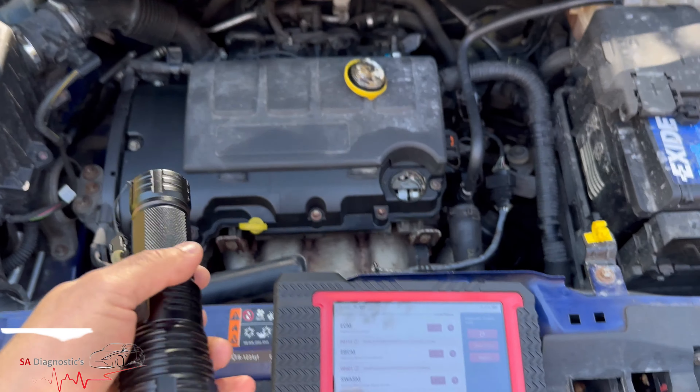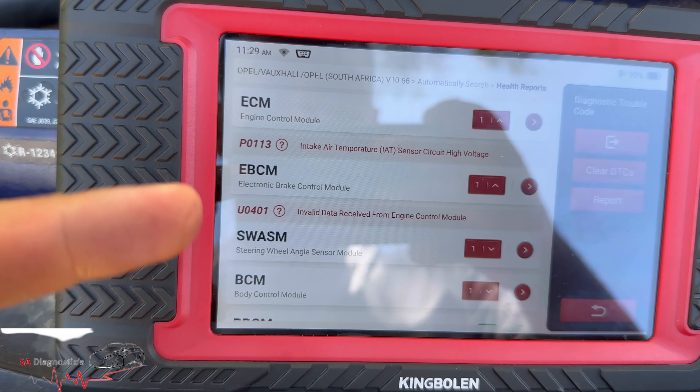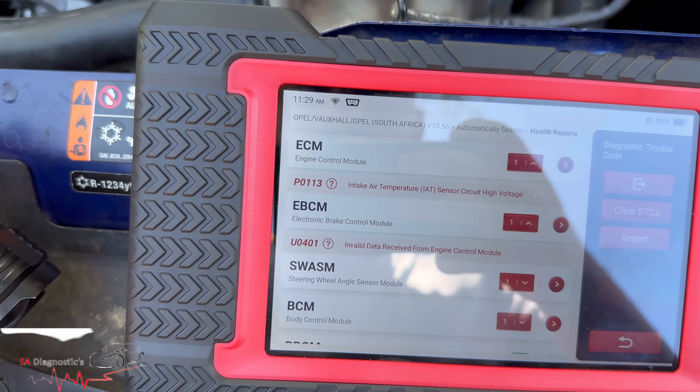Hello, welcome back to another video. In this video I'm going to go through this code: P0113, intake air temperature sensor, also known as mass airflow sensor.